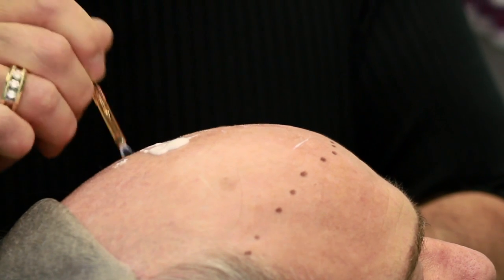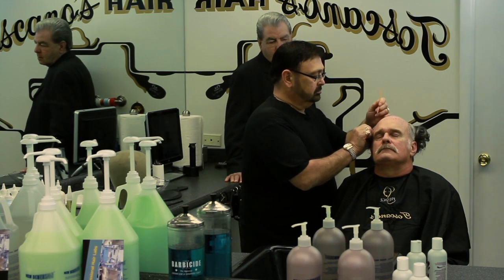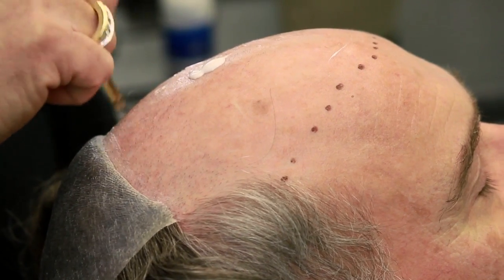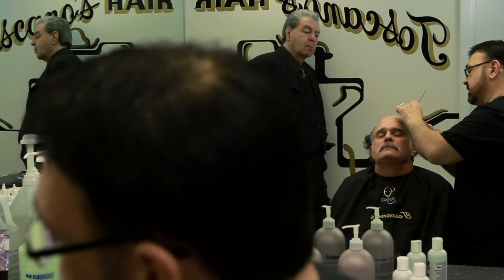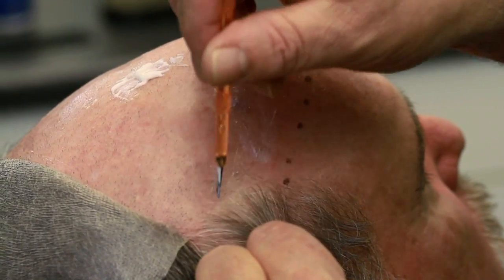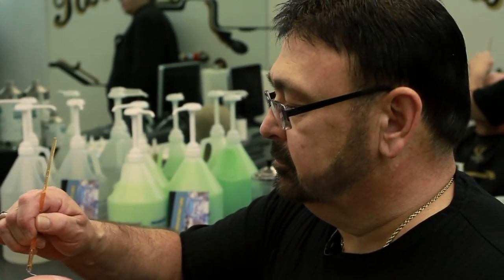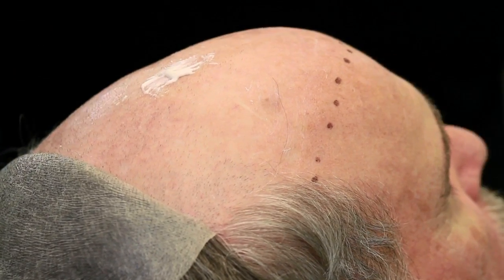Again, we're going to go up into the hairline and make sure we touch the hair. We're going to come across here with a brush instead of a sponge because I don't want to put too much underneath there — then it won't cure like the rest of it. We're going to come to this side and do the exact same thing, bringing it down to the dots but not touching them. This whole procedure, if done correctly, shouldn't take you any more than 30 to 35 minutes at the most.